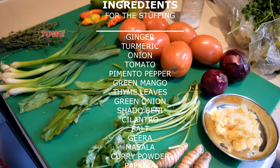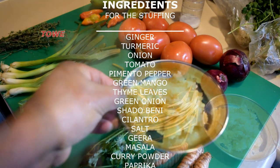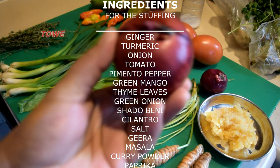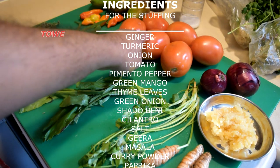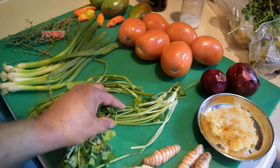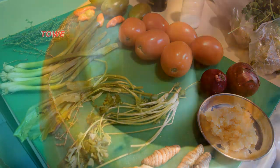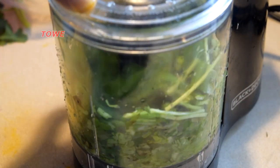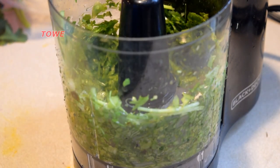Here are some ingredients we'll use to make the stuffing for the hasa or caskadoo. We crush up some turmeric and we'll grind up the green seasoning — that's thyme leaf, chadon beni, green onion, and cilantro.